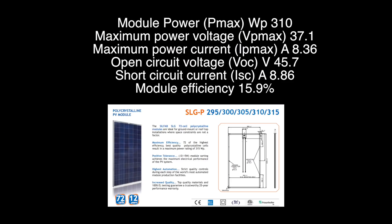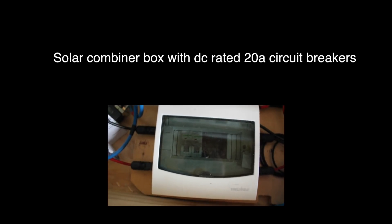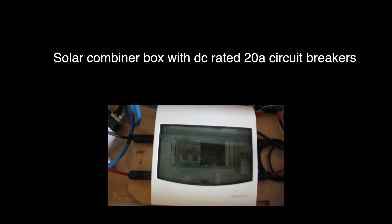I have three 310-watt panels connected in series, giving me 930 watts at 137 volts. The power coming in from the solar panels goes through a 20-amp DC-rated circuit breaker.